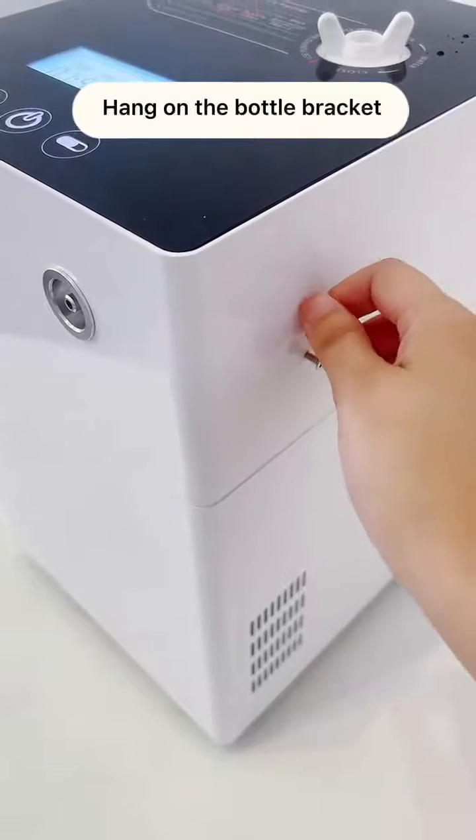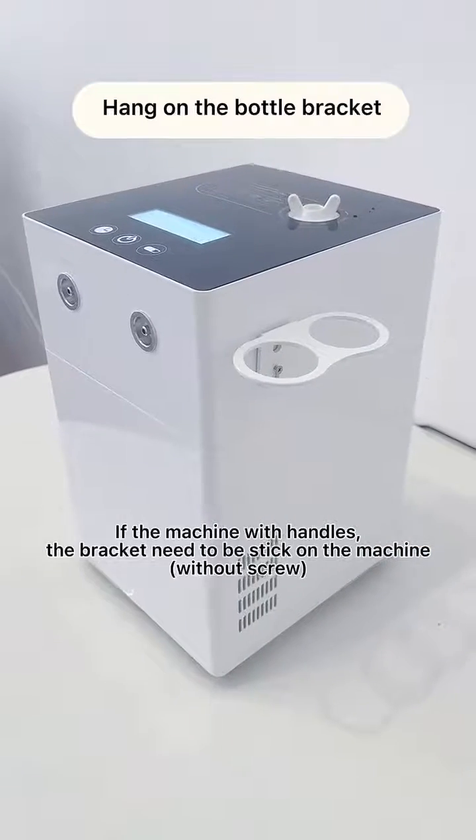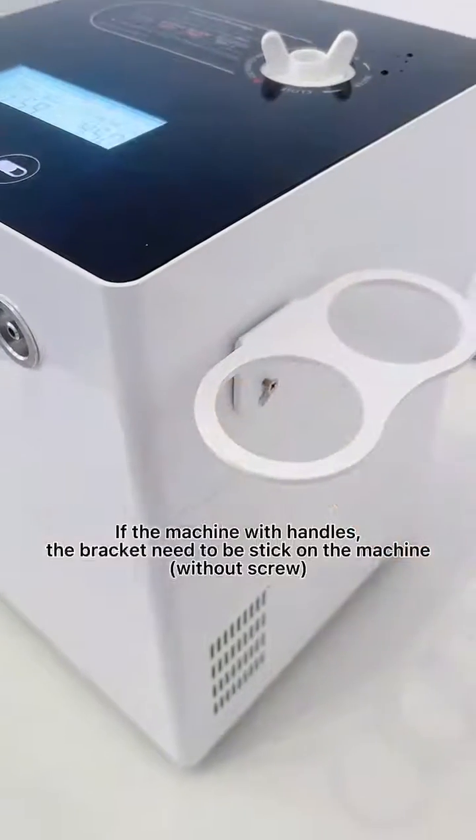Hang on the bottle bracket. If the machine has handles, the bracket needs to be stuck on the machine without a screw.